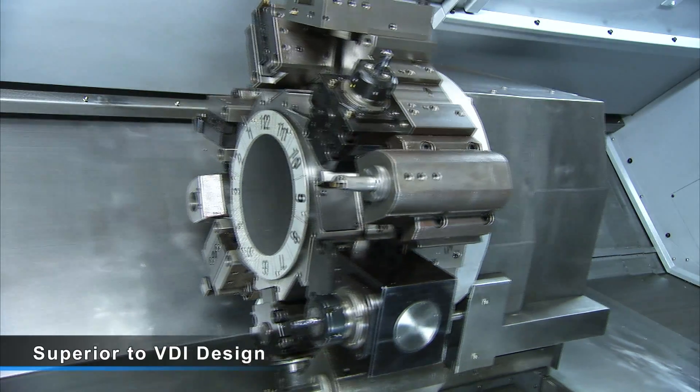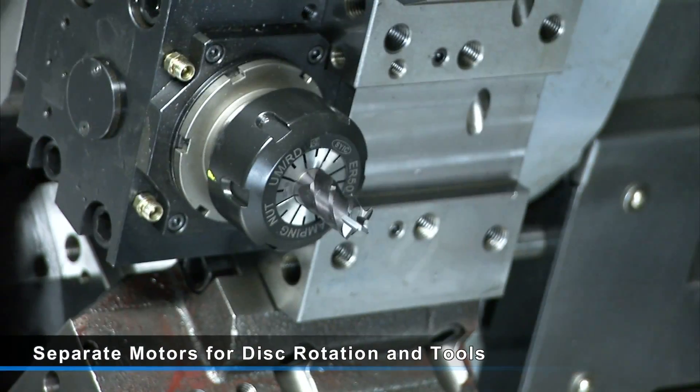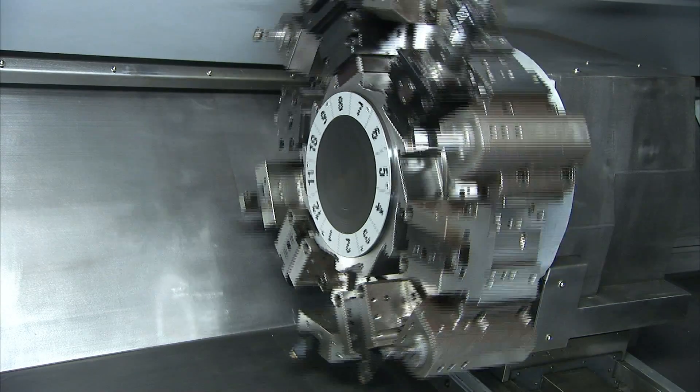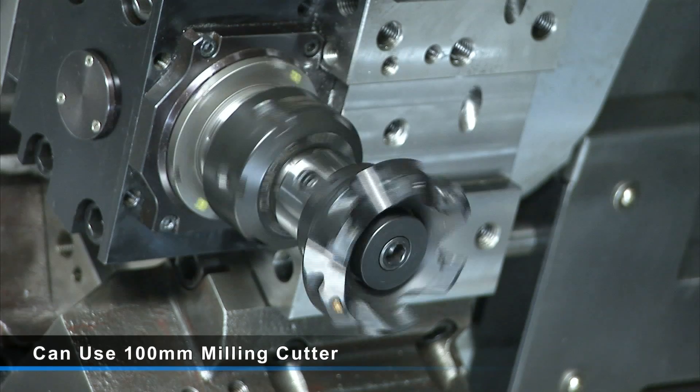Two separate motors are used: one motor to handle the tool disc rotation, while the second motor provides up to 11 kilowatts power to the driven tools, giving you 0.3-second next station indexing and powerful multi-tool cutting options.